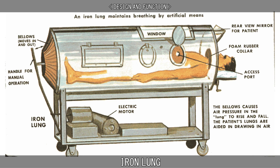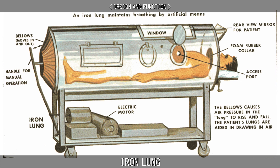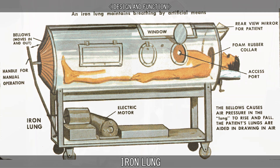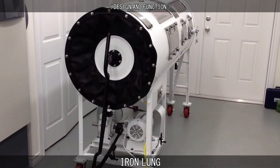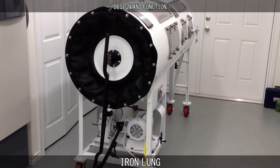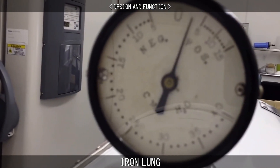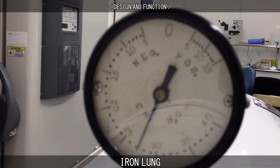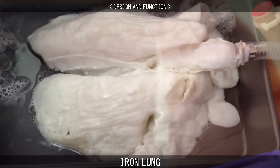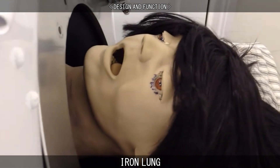The iron lung is typically a large horizontal cylinder in which a person is laid with their head protruding from a hole in the end and the rest of their body sealed inside the cylinder. Within the cylinder, air pressure is continuously cycled up and down to stimulate breathing. To cause the patient to inhale, air is pumped out of the cylinder, causing a slight vacuum which causes the patient's chest and abdomen to expand, drawing air from outside the cylinder through the patient's exposed nose or mouth and into the lungs.